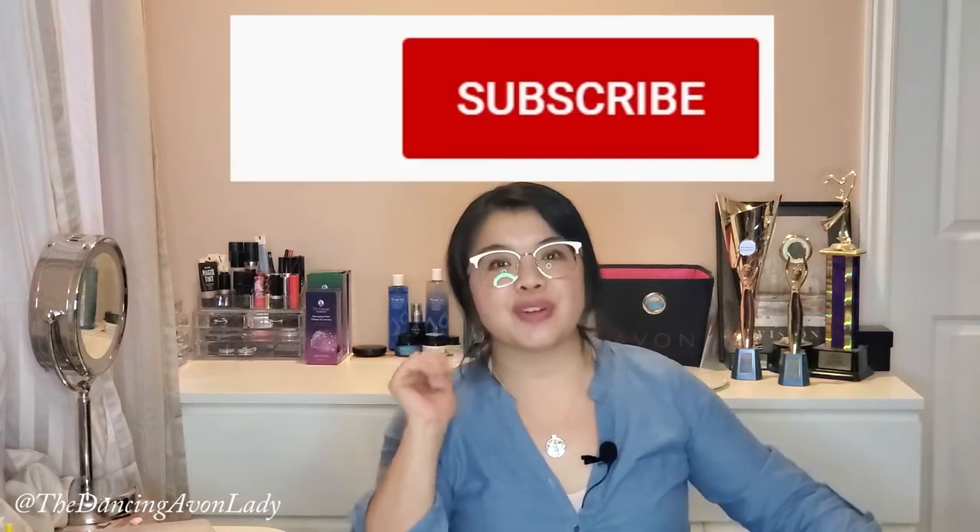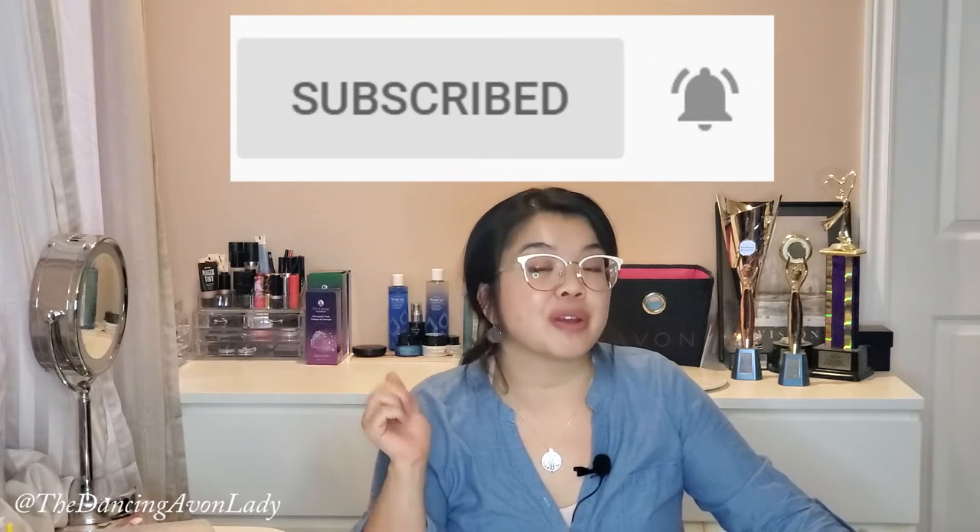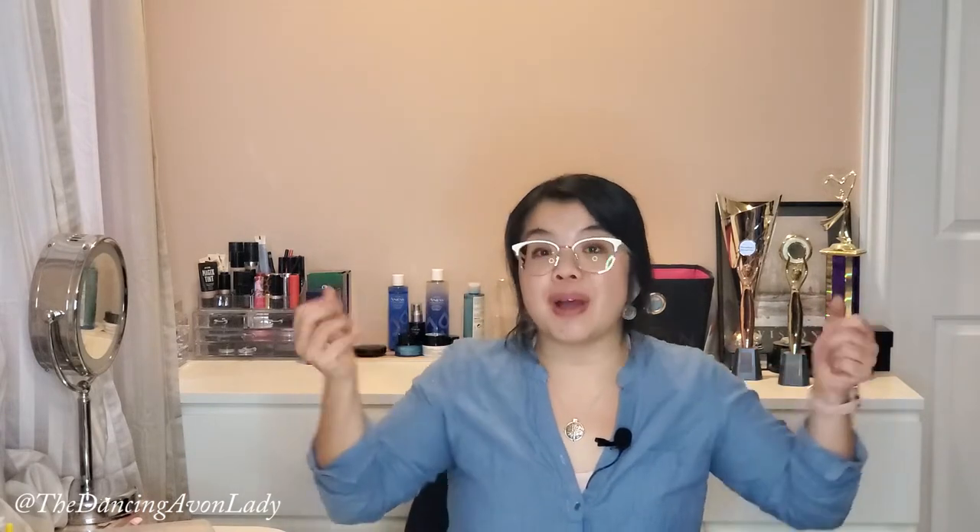Before we get going, if you're new to this channel, make sure you hit that subscribe button as well as that little bell icon beside it so you never miss a video notification. I do have new videos up every single week, ranging from product reviews, product launches, to business tips. So make sure you smash that subscribe button. And if you end up enjoying this video, make sure you let me know by clicking that like button and also leaving a comment or two or three or five.